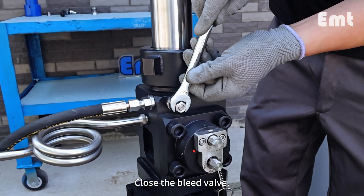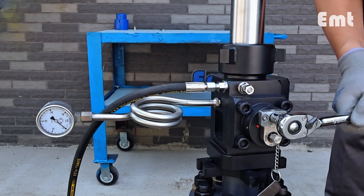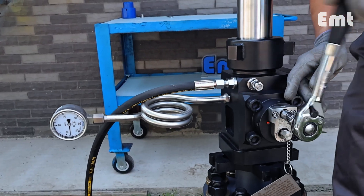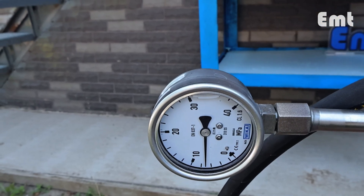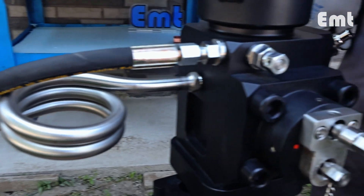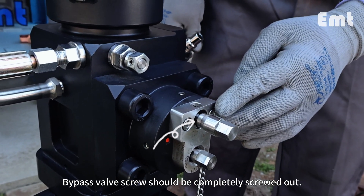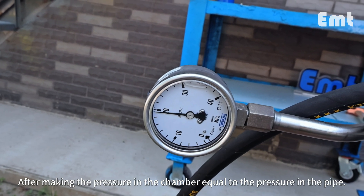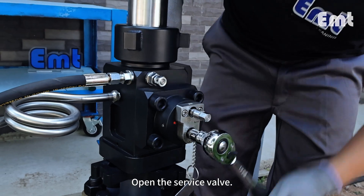Close the bleed valve. Open the bypass valve. The bypass valve screw should be completely screwed out. After making the pressure in the chamber equal to the pressure in the pipe, open the service valve.